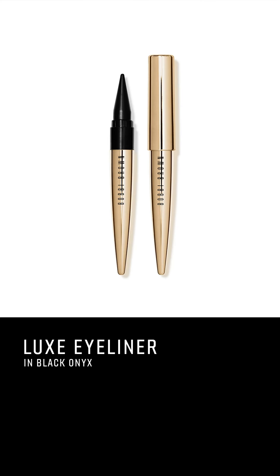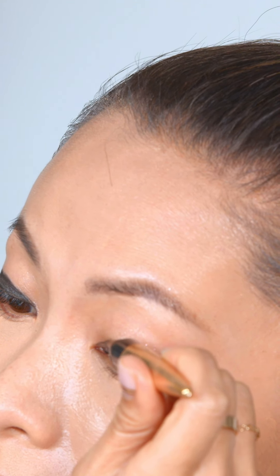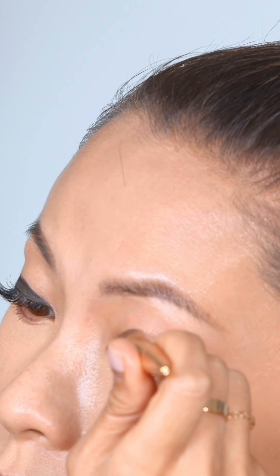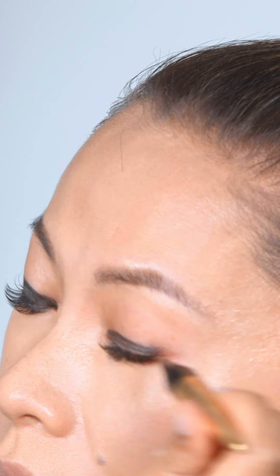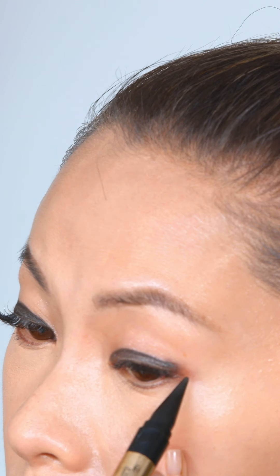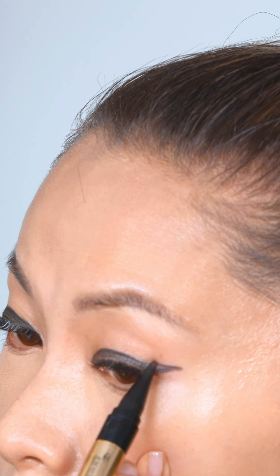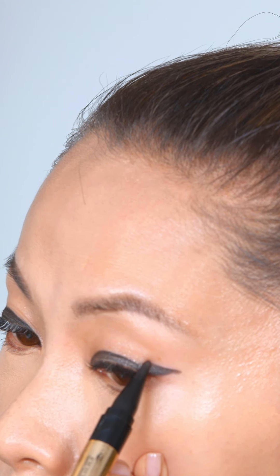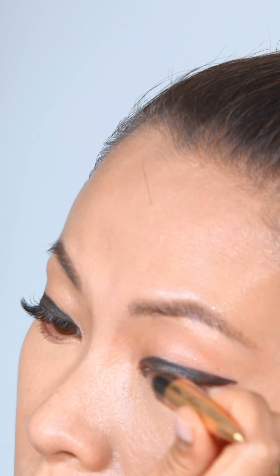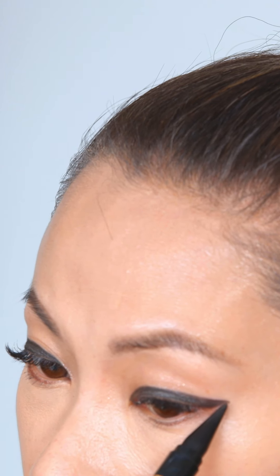I'm gonna start with this Luxe eyeliner, and what's unique about this product is not only is it an eyeliner, but it makes a great eyeshadow base, especially when you're gonna do a smoky look like what I'm about to do. It's really easy to get into those deep eye areas, and I'm basically going to color in my whole entire lid with this. Then towards the end I'm gonna give it a little flip, because I love that winged cat-eye look.